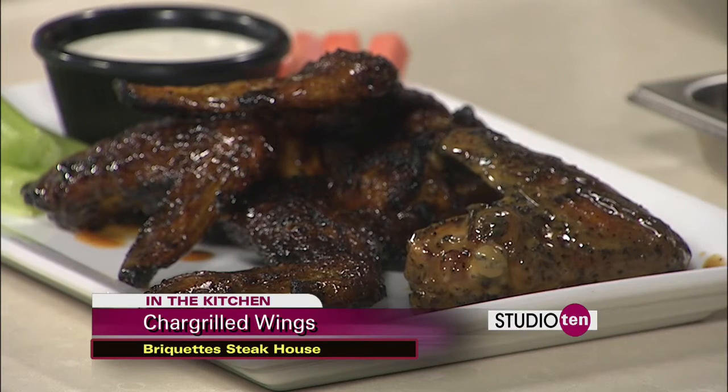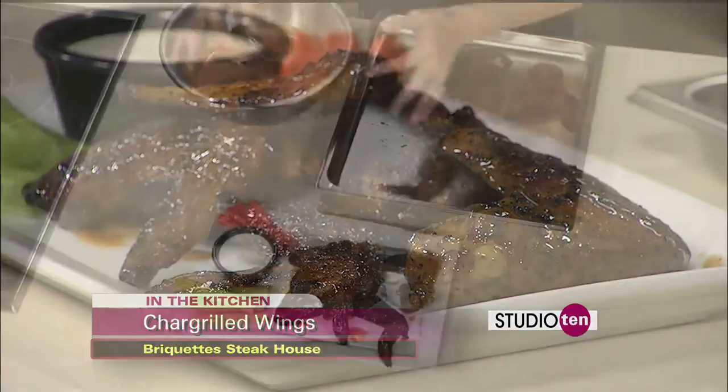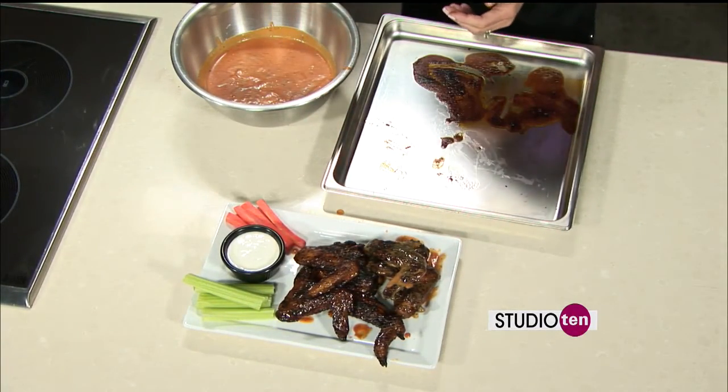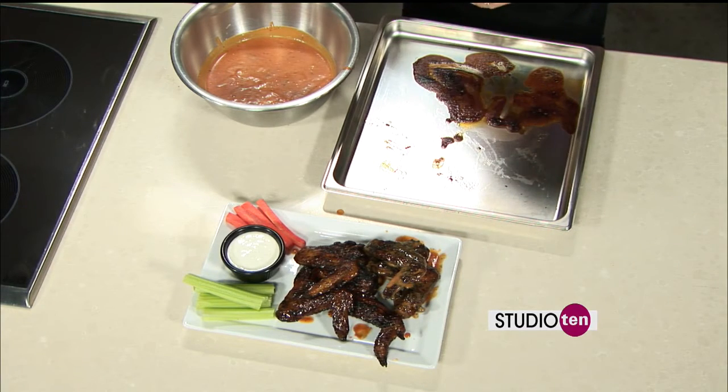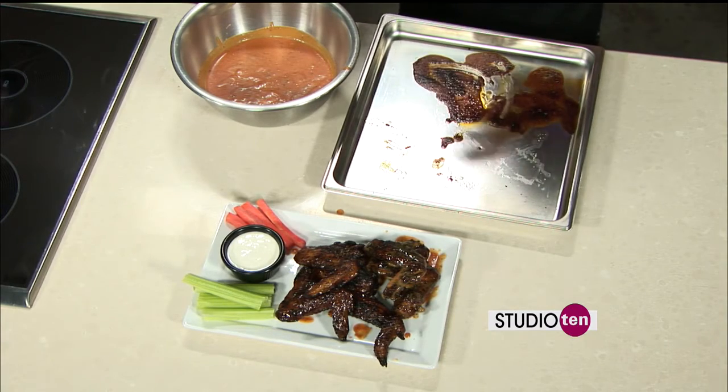You honestly really don't even need the ranch except for your veggies, because the sauce is so fantastic. It's one of our most popular appetizers at the restaurant, but we have so many other things to choose from — a little bit of something for everyone. You guys are right off Schillinger Road, right in front of Target in that shopping area — AT&T, Smoothie King, Baskin Robbins. Come get some steak and wings and then go get something sweet. And you'll be cooking wings tomorrow night at Food and Folly.